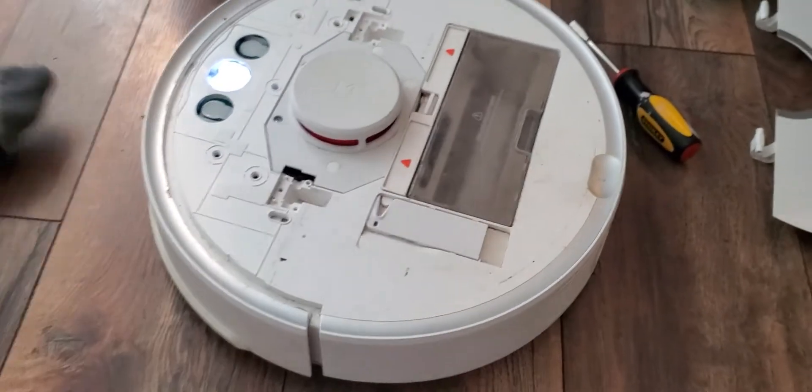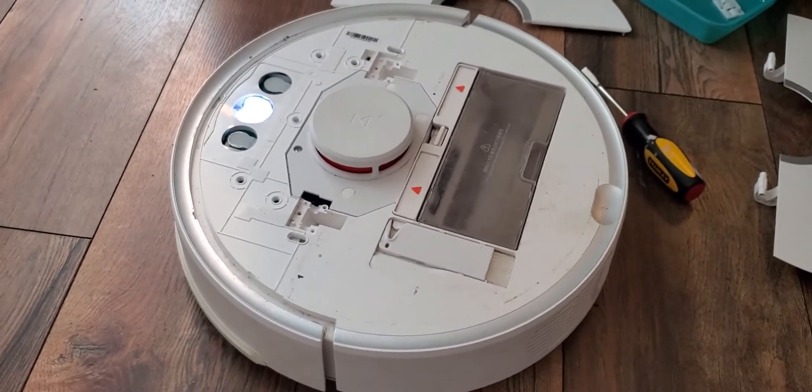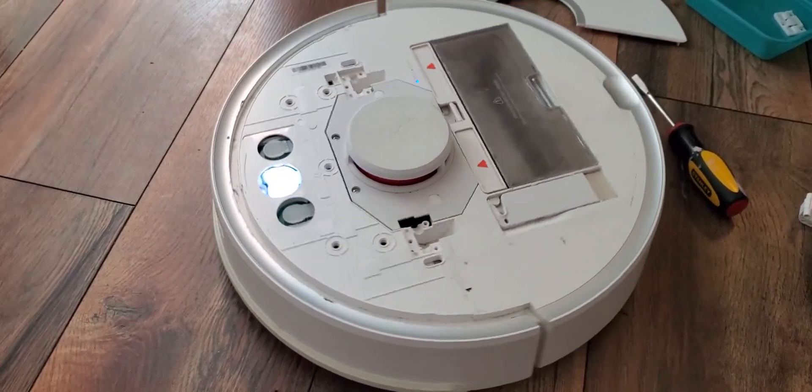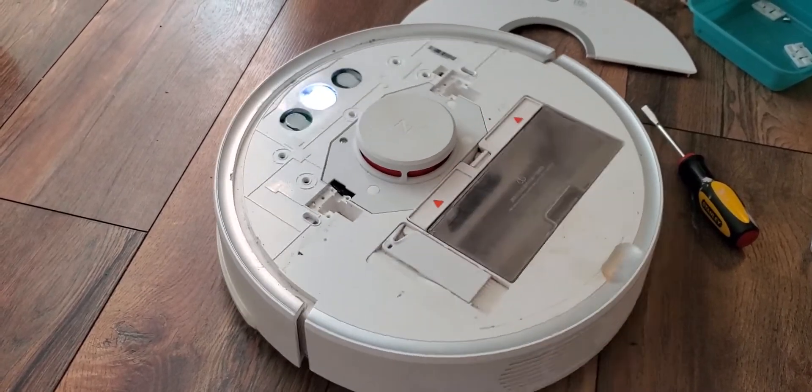We're going to try it now without putting everything on top. Yep, it works. So it's just that little rubber band. Looks like it's good.